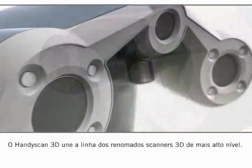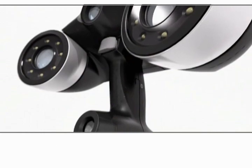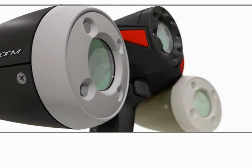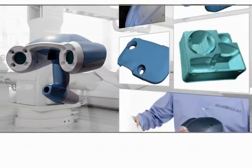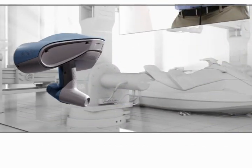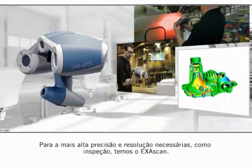The HandyScan 3D gathers a state-of-the-art line-up of 3D scanners that have already made their names. When it comes to reverse engineering and design, there is the REVScan. For the highest accuracy and resolution needed, such as inspection, there is the Exascan.